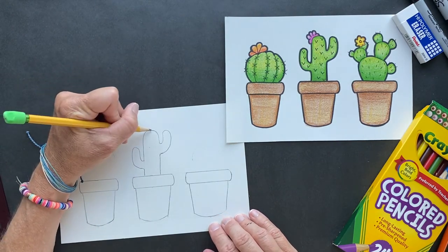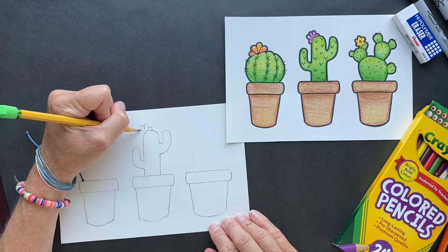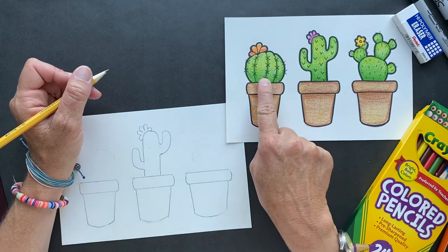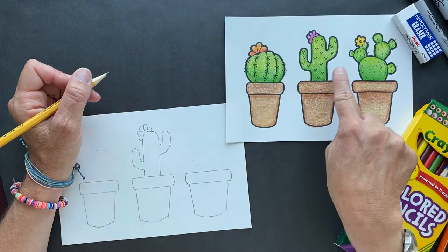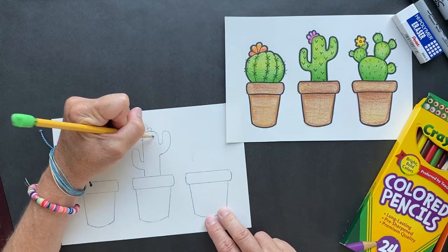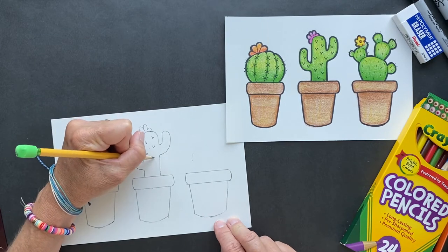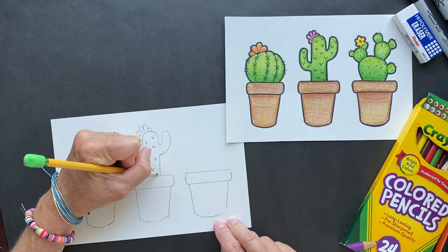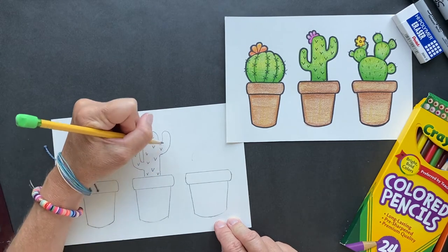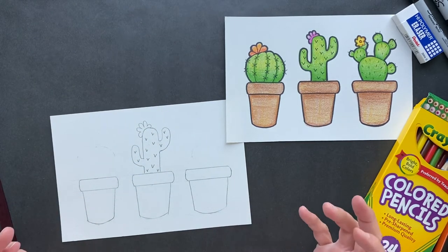I'm going to give my pot a nice flower on top. Each cactus has different spikes — this one has X-marks-the-spot spikes, this one has V spikes, and this one has regular line spikes. Just do a bunch of these shapes on them so they all look different. You can put them wherever you want, as big or as small as you like. See how fast that was — we're done with one already.